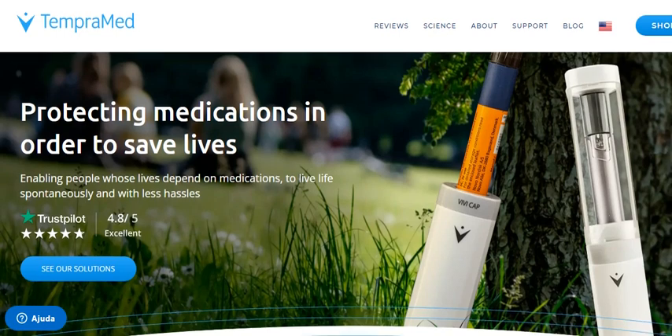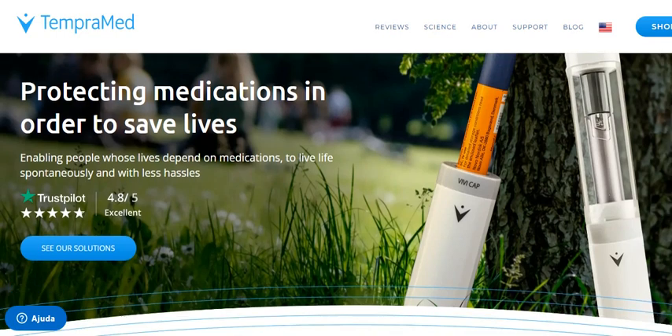Hello, welcome. If you are looking for a perfect insulin pen cooler, look no further. Now meet Tempramed's ViviCap, the perfect cooling solution.